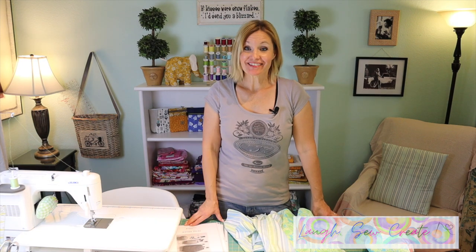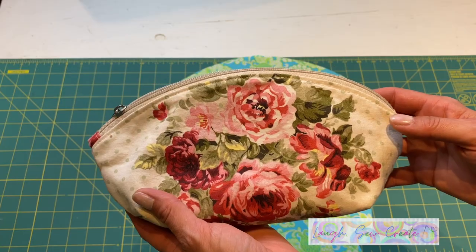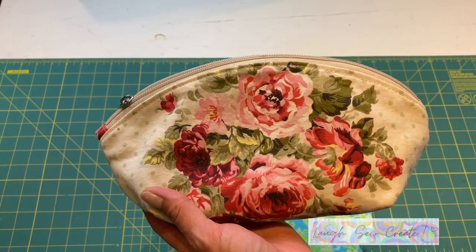Hi there and welcome. My name is Rebecca from LassoCreate. Today I have a fun video for you — I'm doing something a little different. I'm calling it a thrift flip video, where I take two shirts that I found at the thrift store and create one adorable little pouch.